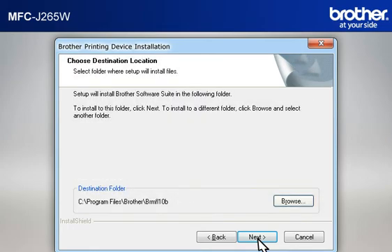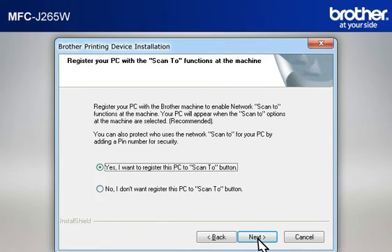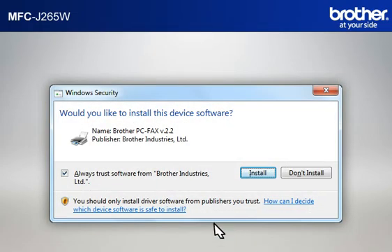At the Choose Destination Location window, click Next. At the Select Program Folder window, click Next. At the Select Features window, keep the default selections and click Next. At the Register your PC with the Scan2 functions at the Machine window, click Next. At the Setup Network Scan to Name window, click Next to continue. At the Network Search Type window, select Specify your machine by address (Advanced User), then type in the IP address that you noted in the previous step and click Next. If a Security window appears, check the Always Trust Software from Brother Industries Limited box and click Install.